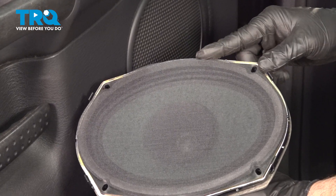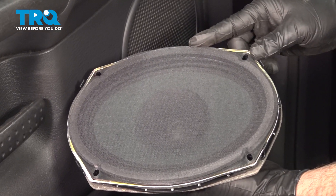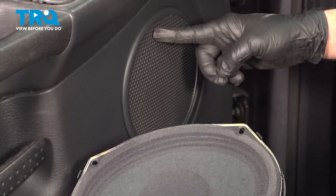In this video, we're going to show you how to replace the driver's side door speaker on your Dodge Ram, located inside your door panel.